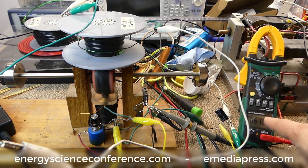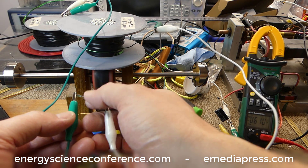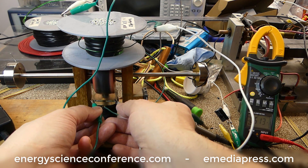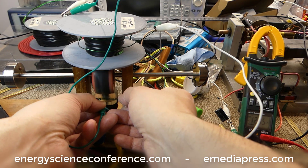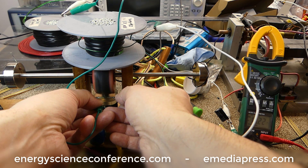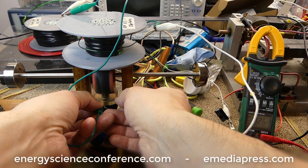The voltage is right now 0.610 volts. I'm going to bring the reed switch towards the magnet, and every time the magnet pulses it will short and unshort the coil. Watch what happens to the voltage in the capacitor — 17 volts, 20 volts. We're actually getting spikes of a hundred-plus volts.